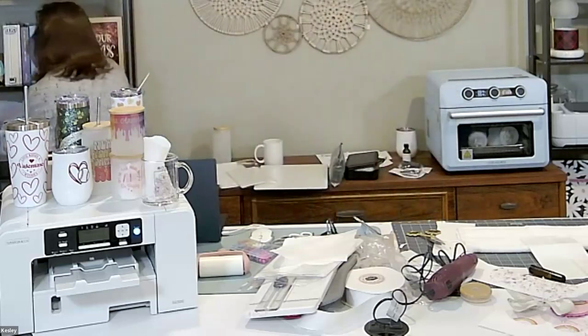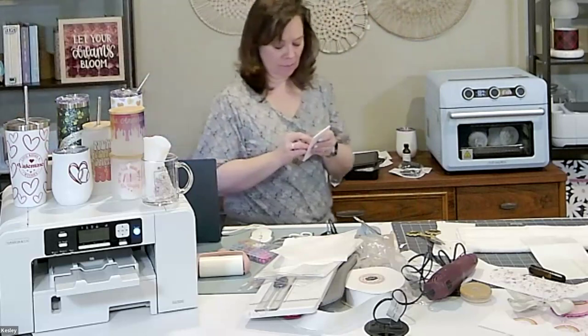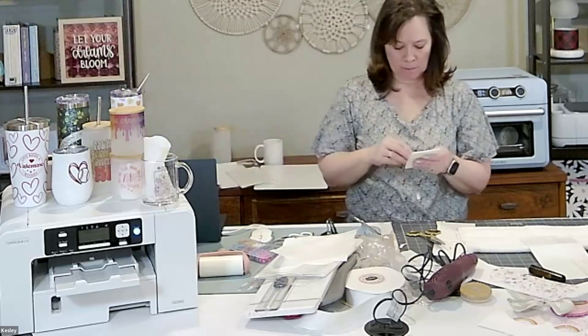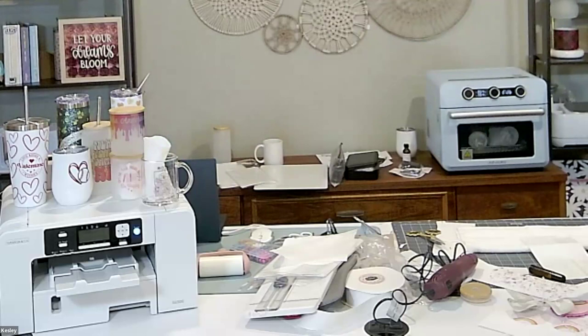Mugs to me are the best thing to make because they are so easy. To have that little mug press right there at a market — tumblers and mugs are a great on-demand product.